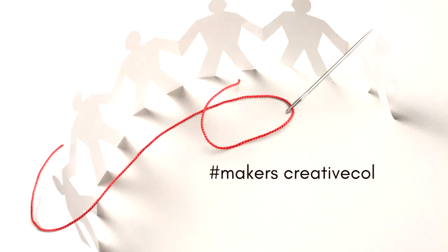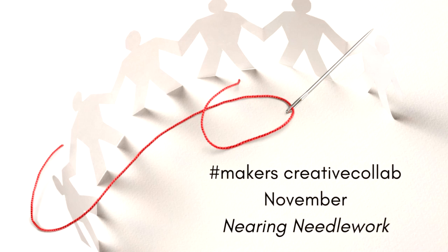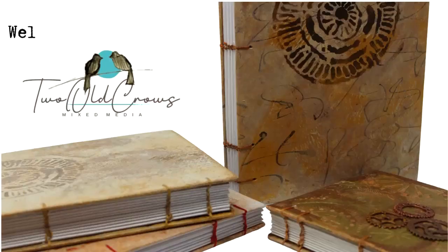Welcome to the November version of Maker's Creative Collab. This month our theme is Nearing Needlework. Maker's Creative Collab is put on by our friends at PM Artist Studio, Patricia and Mariah, and it is a group of creatives that get together to interpret this theme.